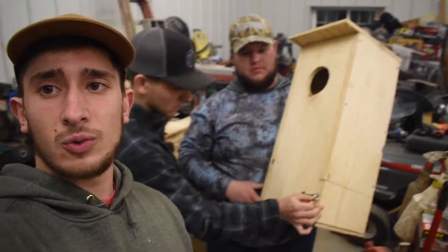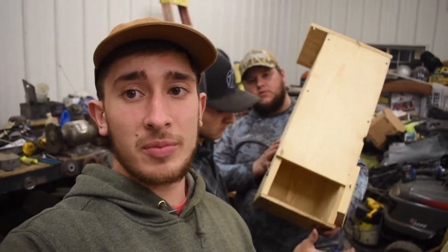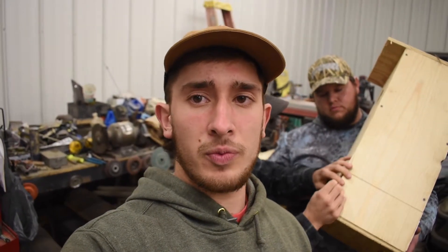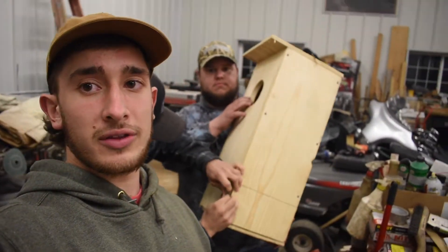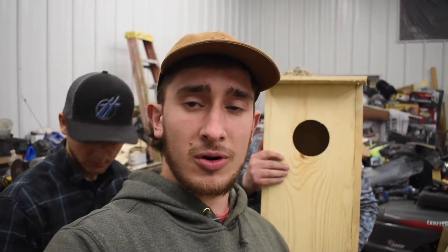And there you have it — that's the finished product. It's a pretty nice wood duck box. When you're building these, they don't have to be perfect — they're just for a duck, and ducks are used to living in a lot worse. But it will definitely increase the productivity of wood ducks and other cavity-nesting ducks in your area. We've got about six made right now, all different shapes and designs, not all perfect, but we learned a lot. In the morning we're going to go out to some of our duck spots and place them.